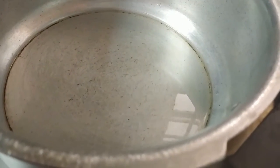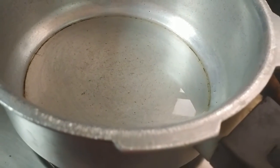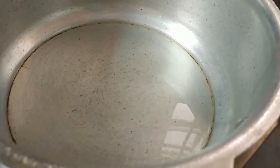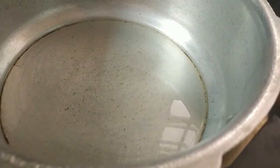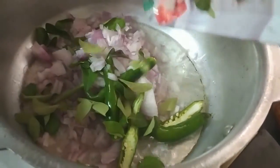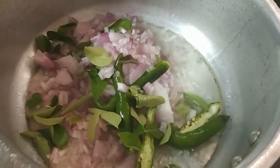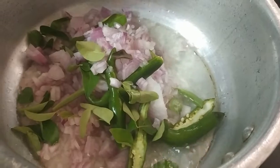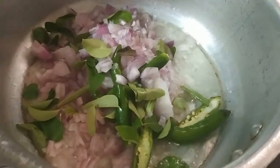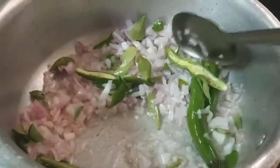Today I'm making this recipe in a pressure cooker. Take a pan, add 4 to 5 tablespoons of oil. When the oil gets hot, add onion, green chillies, and curry leaf. Fry this until golden brown.